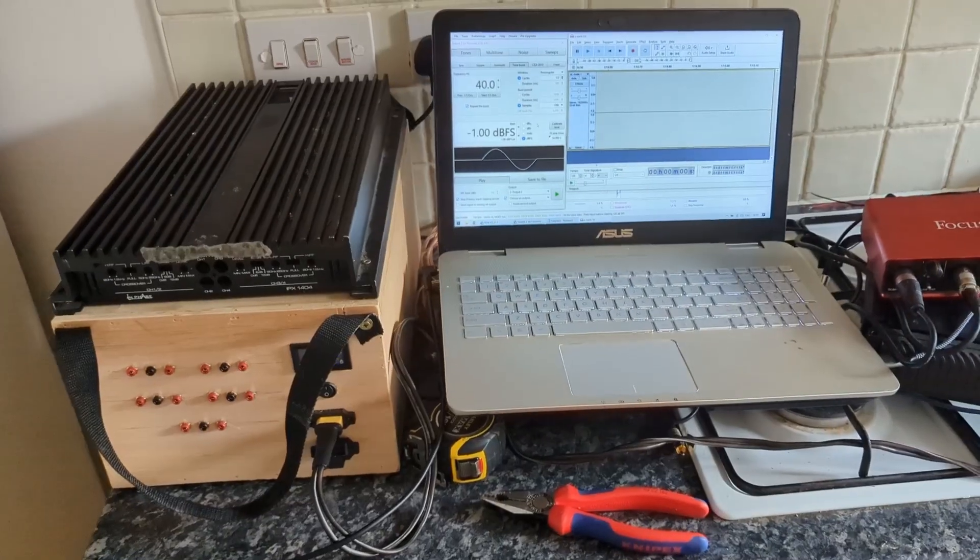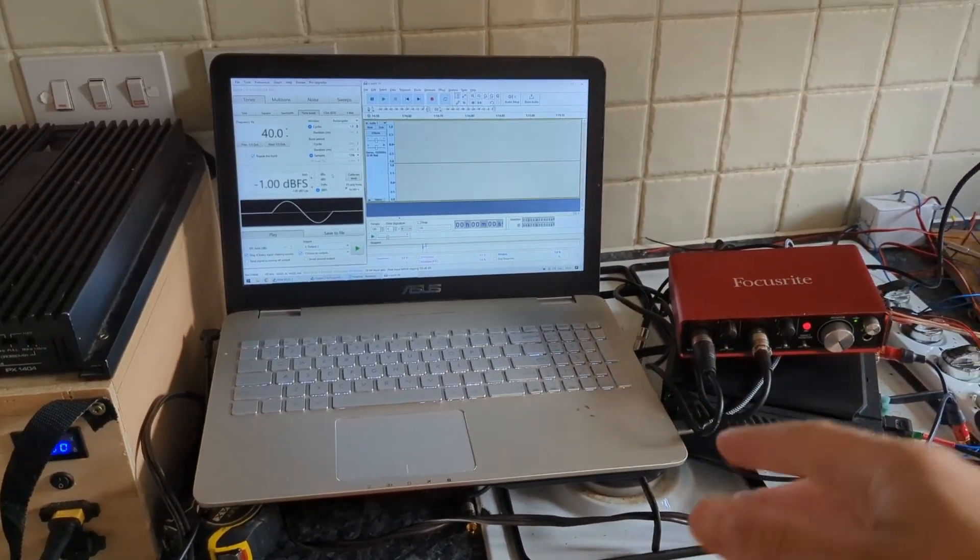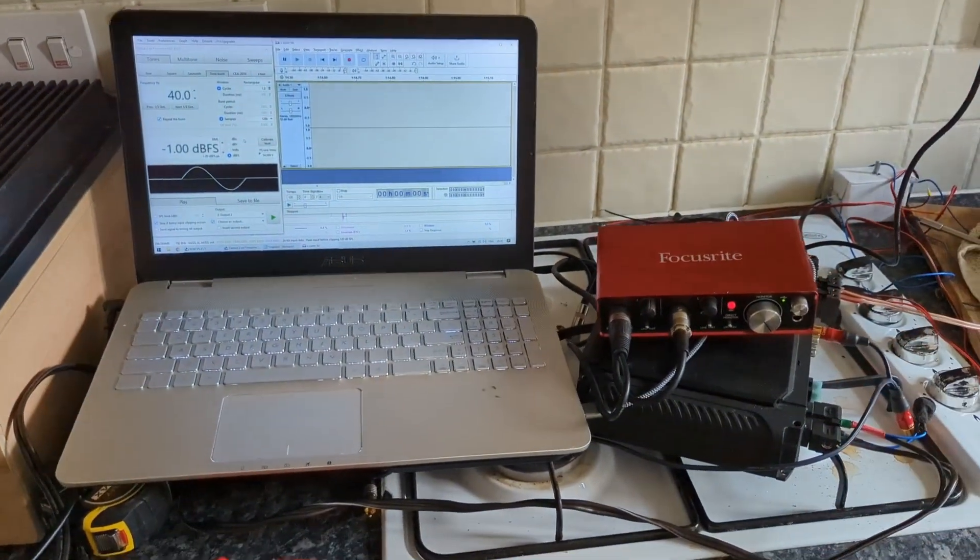Hello lovely people and welcome to my kitchen laboratory. Today I will be explaining how I do the impulse response measurements for testing different damping factors of amplifiers.